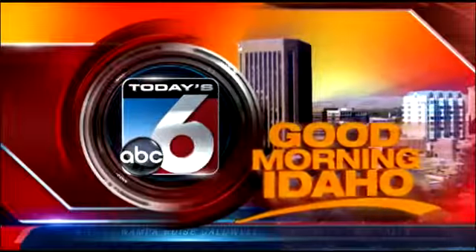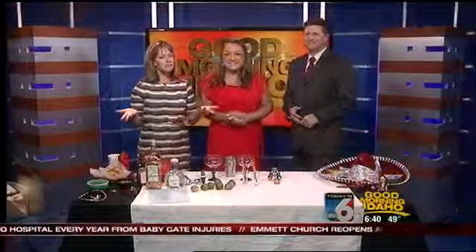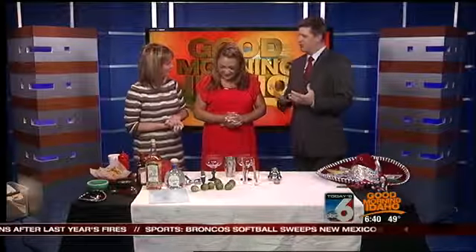Waking up to Good Morning Idaho. Today, as we've been mentioning, is Cinco de Mayo — May 5th for maybe those of us who don't speak Spanish, right. Good Morning Idaho is celebrating with a local favorite, Jalapenos. And this morning, you're going to show us how to make the perfect margarita.